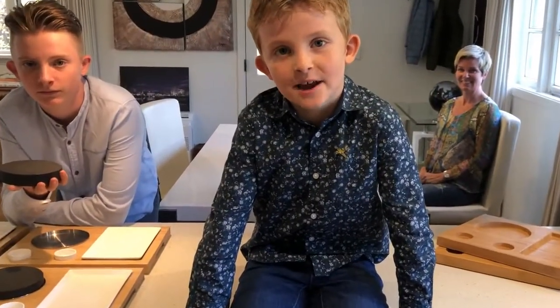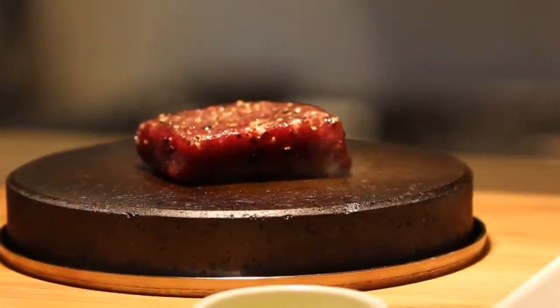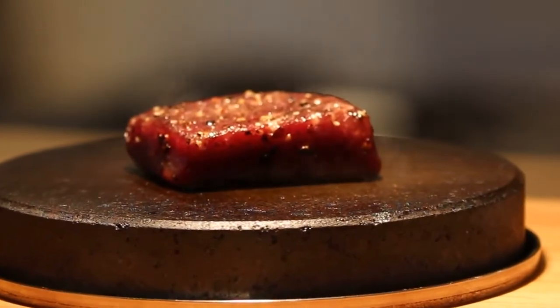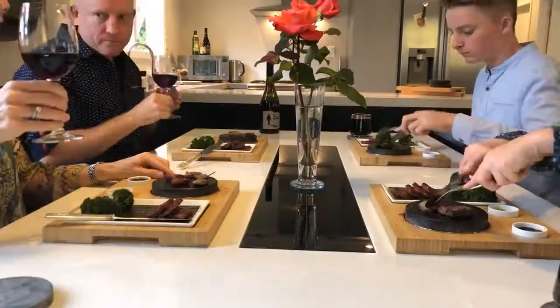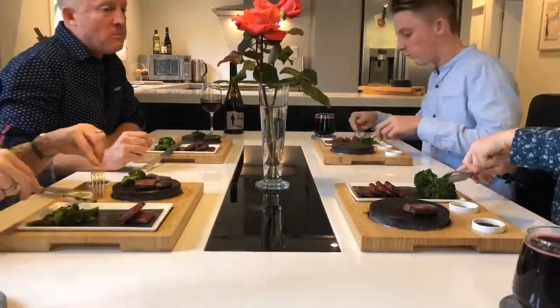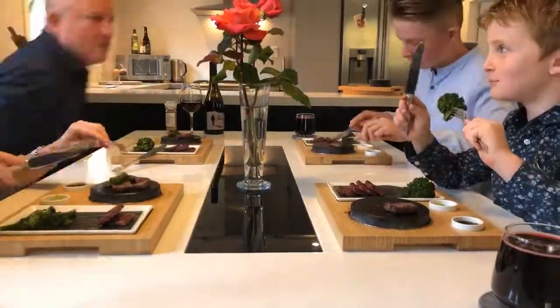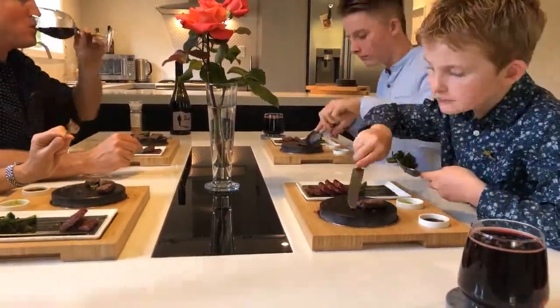Enough chitchat — it's time for steak. Hot stone cooking is a super healthy way to dine, with no oils or fats used in the cooking process. The dry, searing heat traps in the succulence of your chosen meat, fish or vegetables, ensuring every last mouthful is as hot and delicious as the first. It's simply the best way to cook your steak — just ask anybody who's tried it.